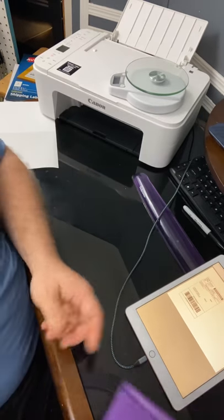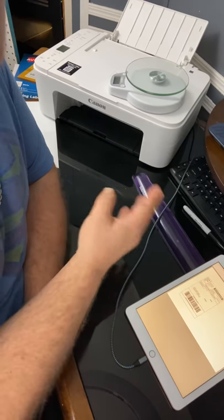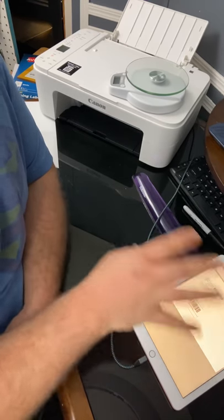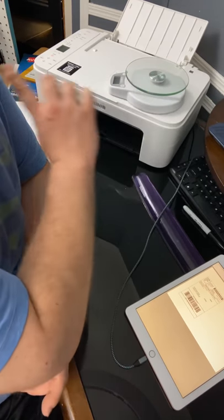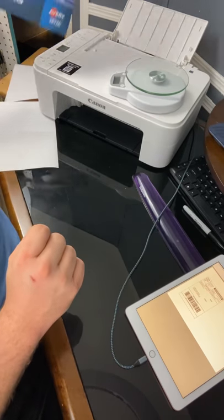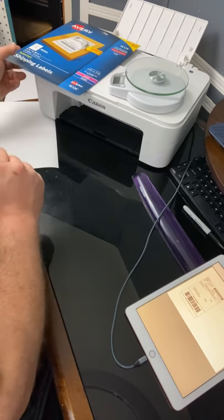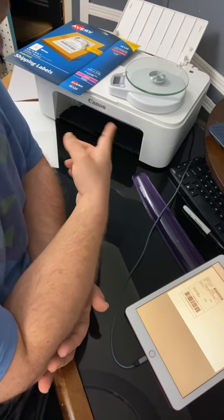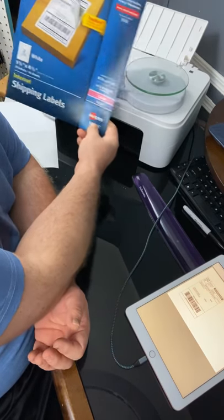And that is how to print your own labels from home with your standard printer, which you most likely already have. If not, they're $37 at Walmart. Using just the items you have around the house, the two things you may have to purchase are a printer and a set of scales, and of course your labels, which are very easy to find at Walmart. You can literally buy all three of these items at Walmart for probably $50. The kitchen scales were $8.99, the printer was $37, and I pay like $6 or $7 for the labels. Not bad at all.